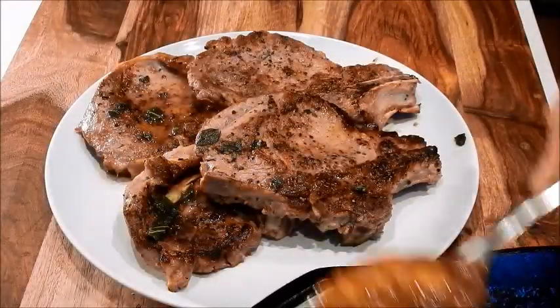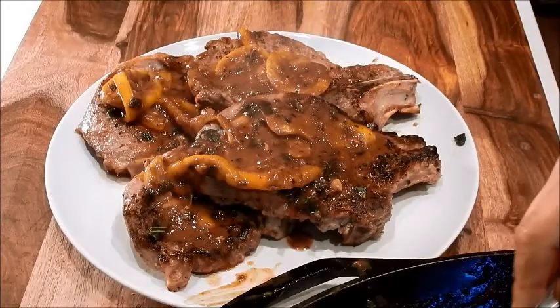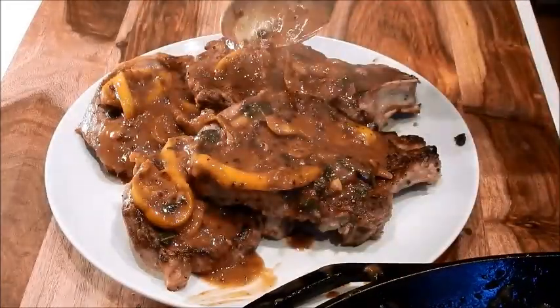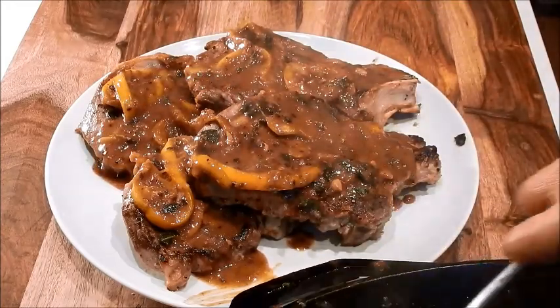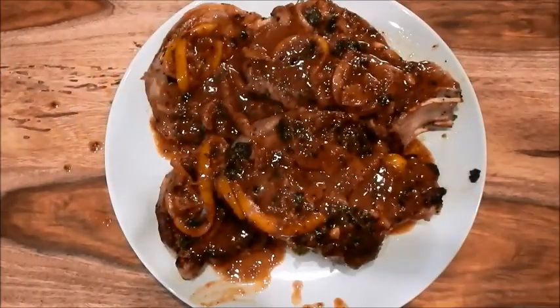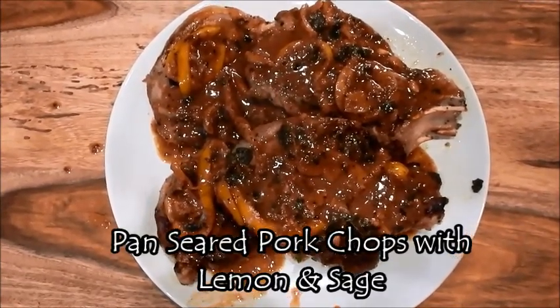Here's the pan sauce — I'm going to put it right over the pork chops. That looks really yummy. I can smell the aroma of the garlic and the sage. The lemon is going to give it a good acidity and freshness to the dish. And here we have pan seared pork chops with lemon and sage. It looks absolutely delicious.